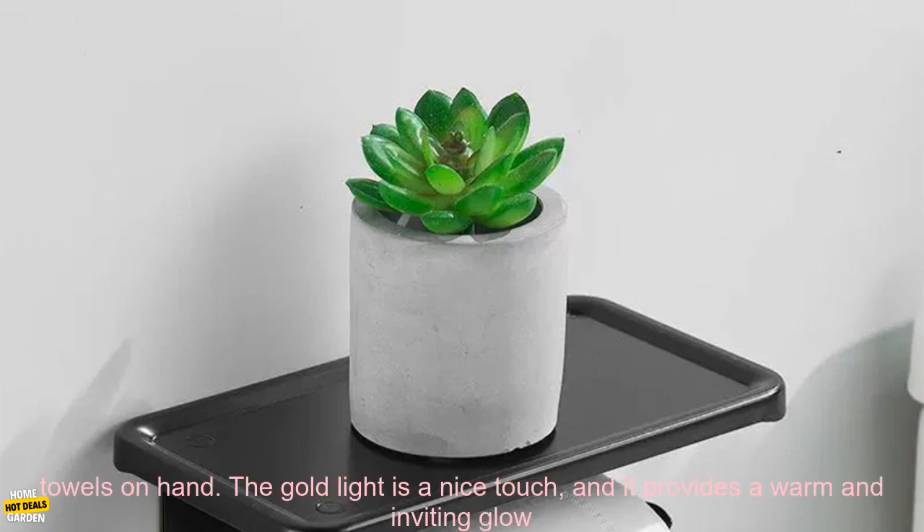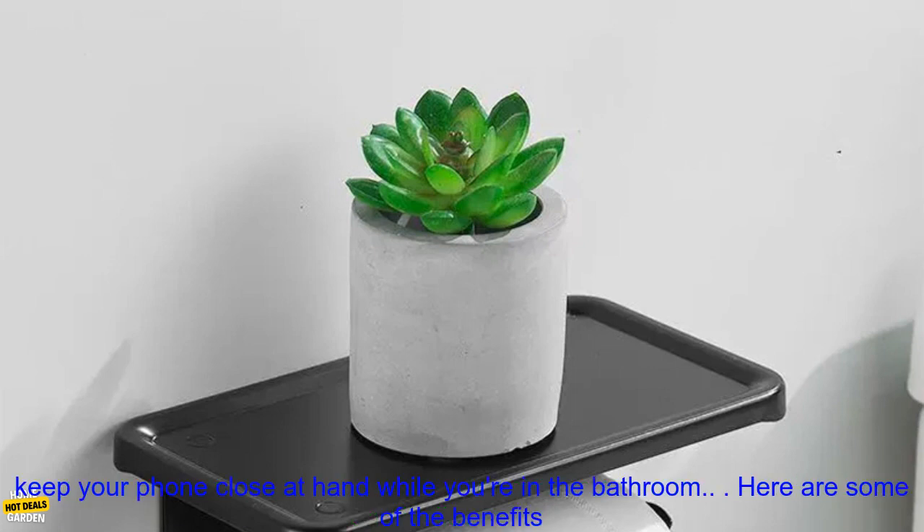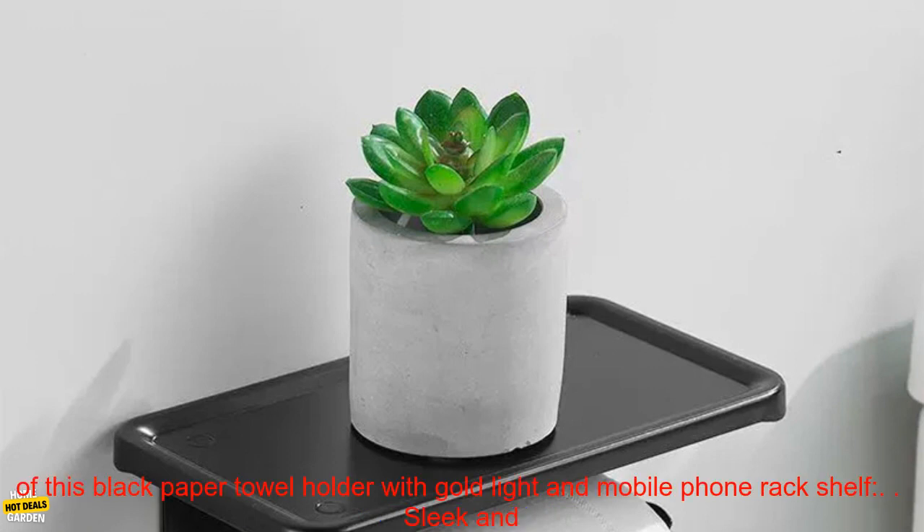The paper towel holder has a large capacity, so you can keep plenty of paper towels on hand. The gold light is a nice touch, and it provides a warm and inviting glow to your bathroom. The mobile phone rack shelf is also a convenient feature, and it allows you to keep your phone close at hand while you're in the bathroom.